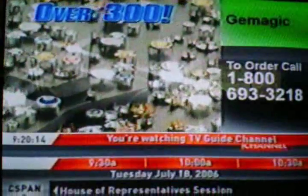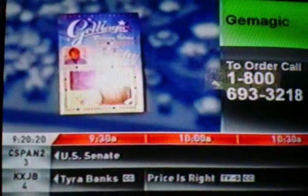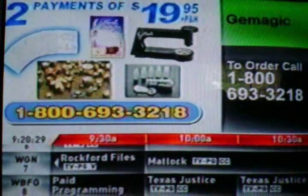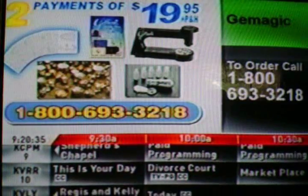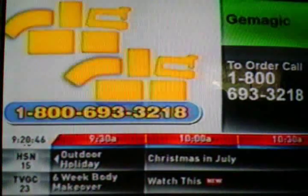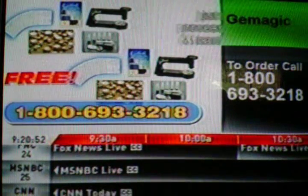That means you get over 300 one-step sets, rhinestones, and stars. Your very own gem magic with five easy-change gem setters, plus Kathy Mitchell's design ideas booklet and transfer kit including over 200 gem magic patterns and transfer tool, and the amazing mini magic — all for just two payments of $19.95. The entire gem magic system can be yours for just two payments of $19.95. But this already incredible offer just keeps getting even more gemtastic. Today when you call and order, we're going to double the offer. You'll get a second complete gem magic system absolutely free — you just pay the processing and handling.